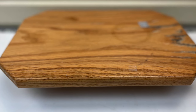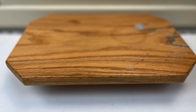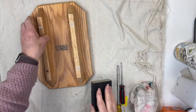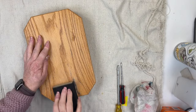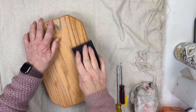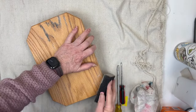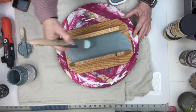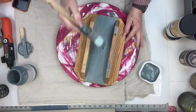My next thrift find was this little oak riser, and you can see it has quite a bit of water damage on it. So the first thing I did was scuff sand the whole thing. This time I'm going to use Fusion Mineral Paint in the color Blue Pine — it's one of my favorite colors.